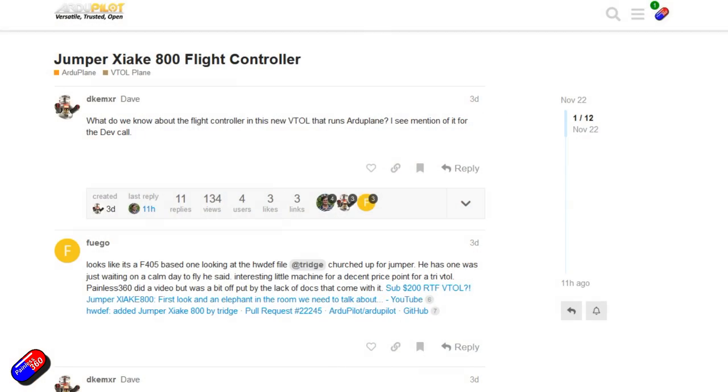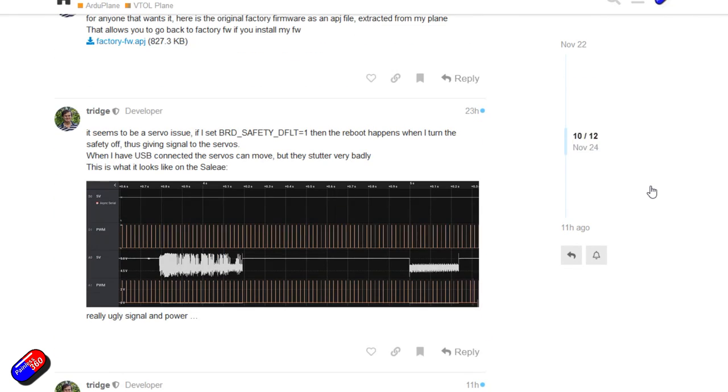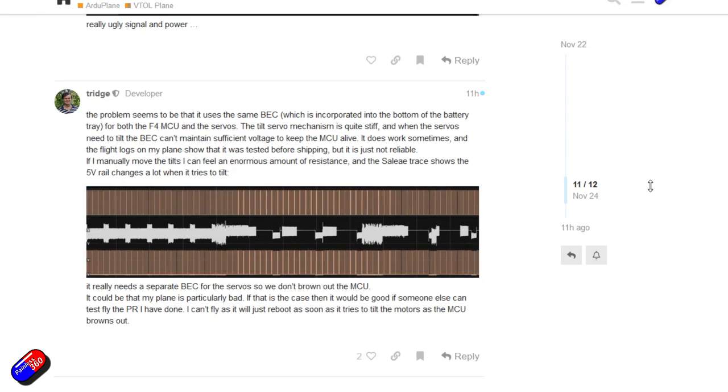The other important thing is there are two links below - one to an ArduPilot thread. The developers over there have got these things and are playing with them, finding lots of ways that the setup and tune can be improved to improve flying performance. That isn't quite here yet, so I thought let's just fly it as it comes out of the box. Do keep an eye on that.